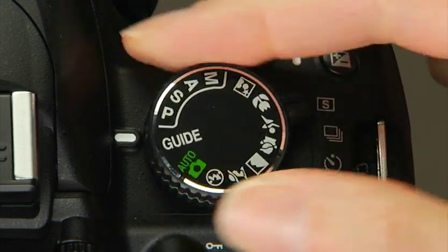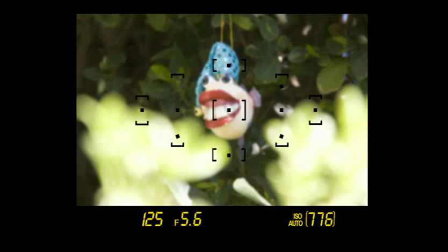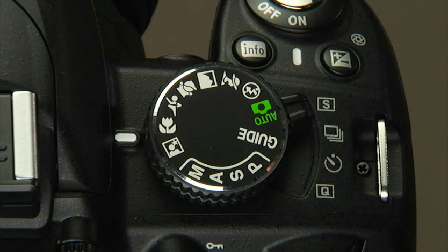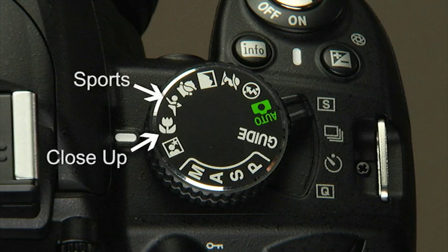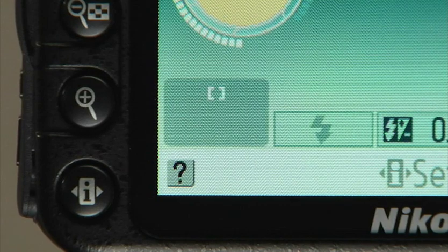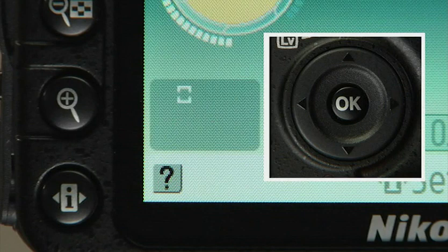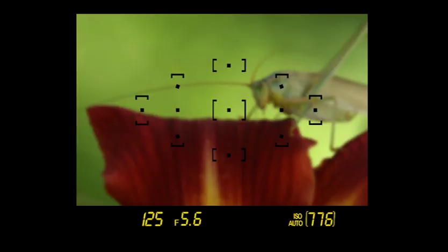To understand the camera's autofocus system, let's first look at how it works in full automatic exposure mode. With the camera set to auto, look through the viewfinder and half-press the shutter release. The camera will use one or several focus points to focus—usually on the object closest to the lens. The best way to ensure the camera focuses on the correct subject is to choose a focus point yourself. Turn the mode dial to close-up; you can either use the center focus point or select a new one by pressing the arrow keys on the multi-selector while looking through the viewfinder.